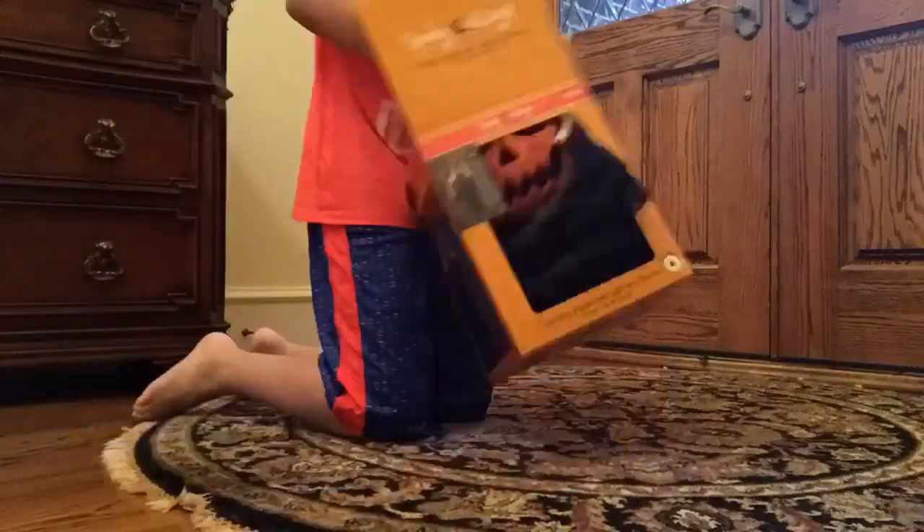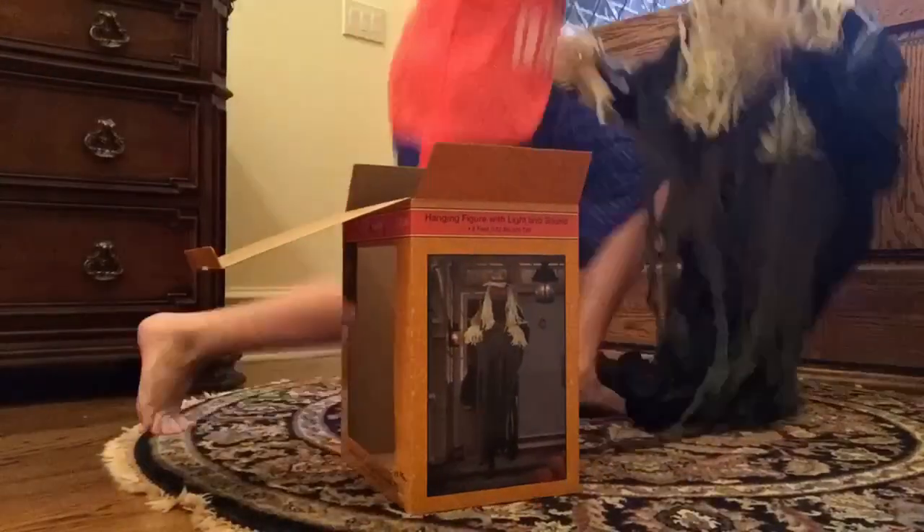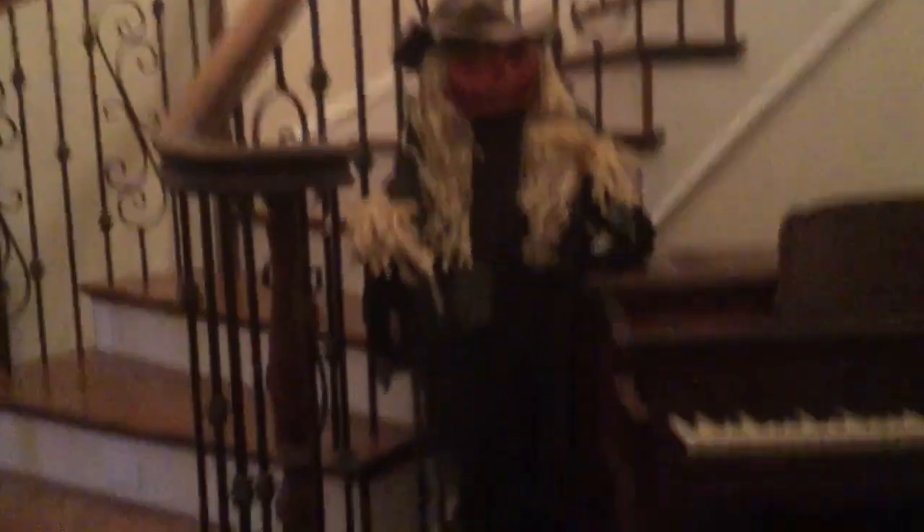Let's get into the unboxing. So here he is all out of the box, and this is just a fantastic prop. I wouldn't call him six feet tall, but he's still pretty tall.